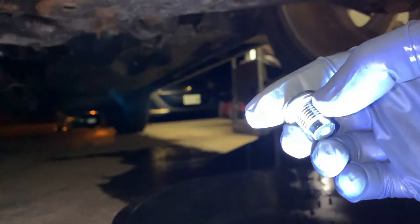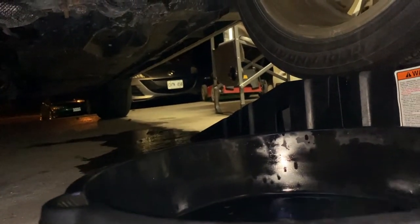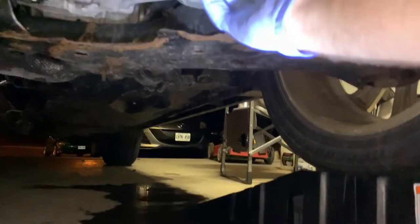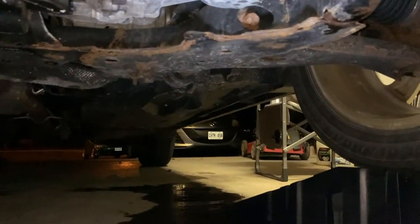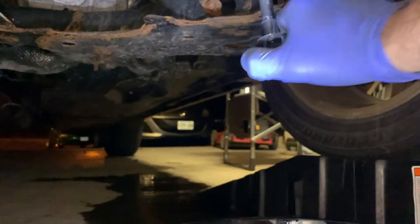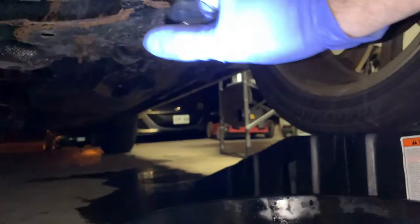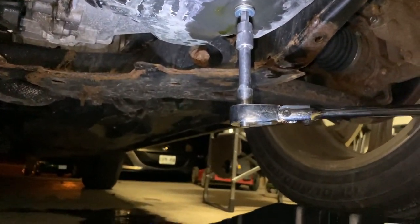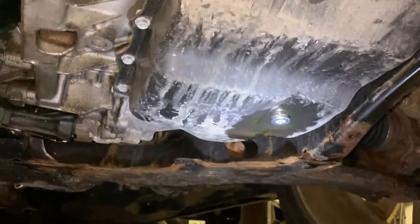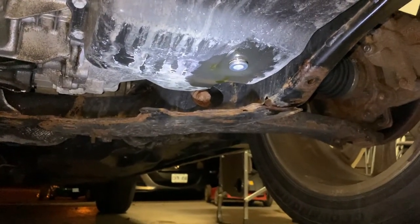We let this drip for about an hour or so. We're going to take our bolt — we got a new bolt. You don't necessarily need a new bolt, but we got a new bolt and washer. It's definitely a good idea to replace the washer. And then we'll get this tight — okay, that should be good.